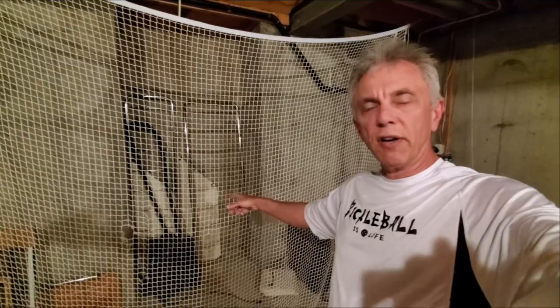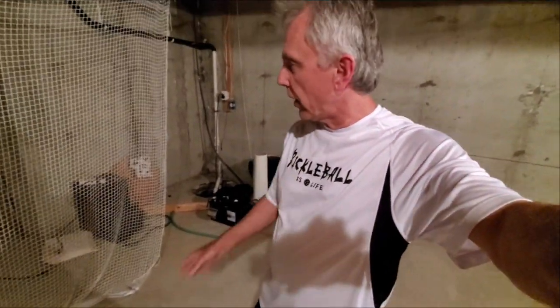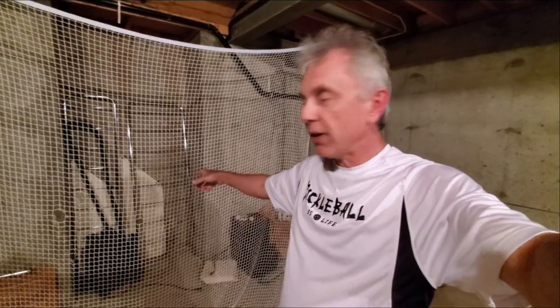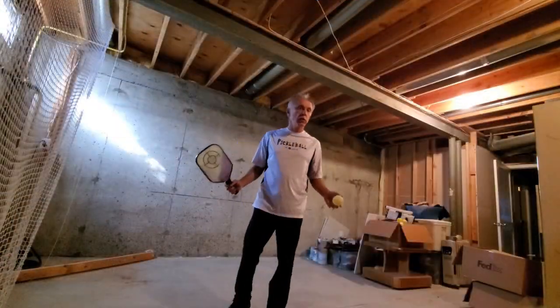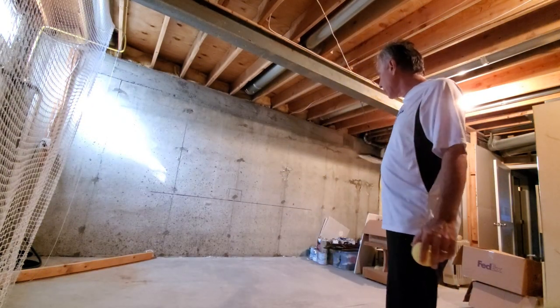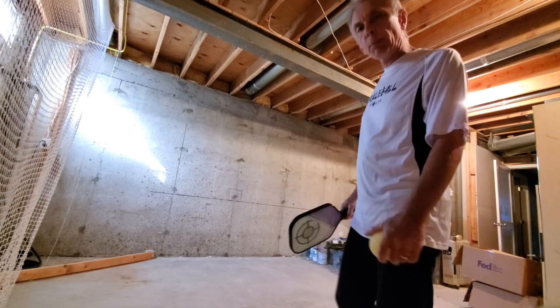This is my golf net — I used to hit balls when I used to golf, but pickleball has taken over my life so I don't golf much anymore. I had an AstroTurf carpet down on the floor and would just whack balls. Maybe I'll put it back together while I'm trapped inside. Wore it out in some spots. So a lot of good things you can do in your basement — not very hard to set up. Just drew a line 34 inches high, put a target and a kitchen line to have some kind of reference point.